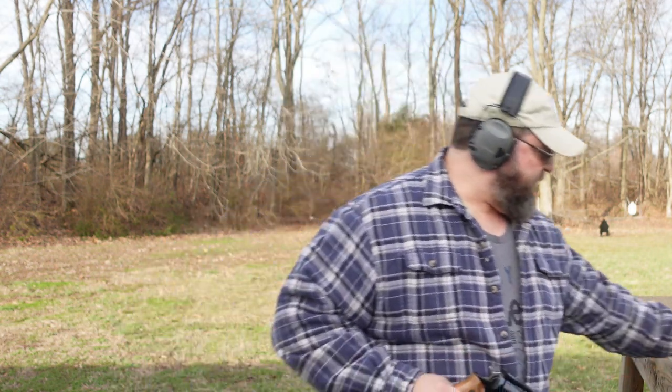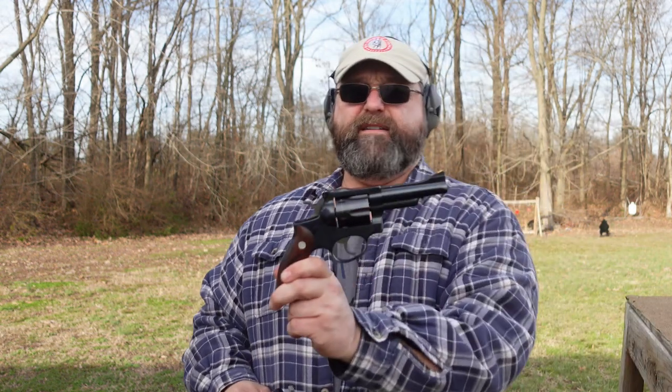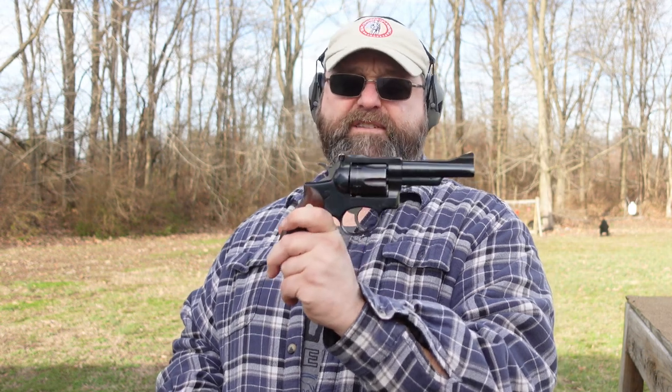I don't shoot this gun as often as I ought to. I probably haven't shot it in the better part of a year, to be honest. The last time I had this gun out was when I did my review of the Ruger Security 6, which I have right here as well. This was actually Hickok .45's gun that I picked up at the TFA auction in 2021, and I was glad to get it.